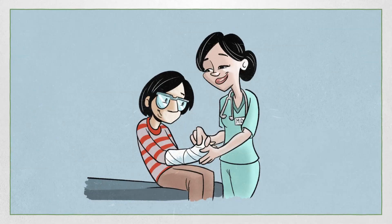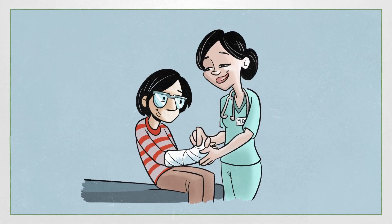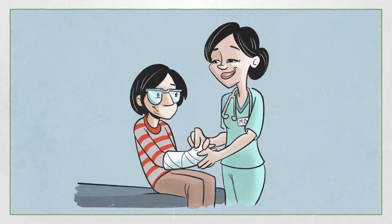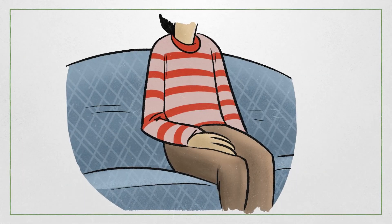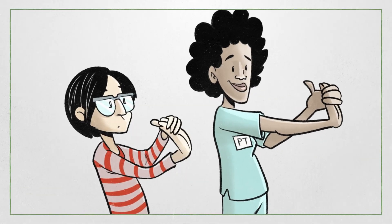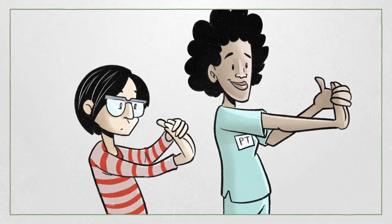After six weeks, Taylor's doctor said that the cast could be removed. Taylor went back to the cast clinic to get it taken off. Their arm was a bit stiff and weak when the cast first came off, but with exercise and a slow return to regular sports and activities, Taylor quickly gained their normal strength back.